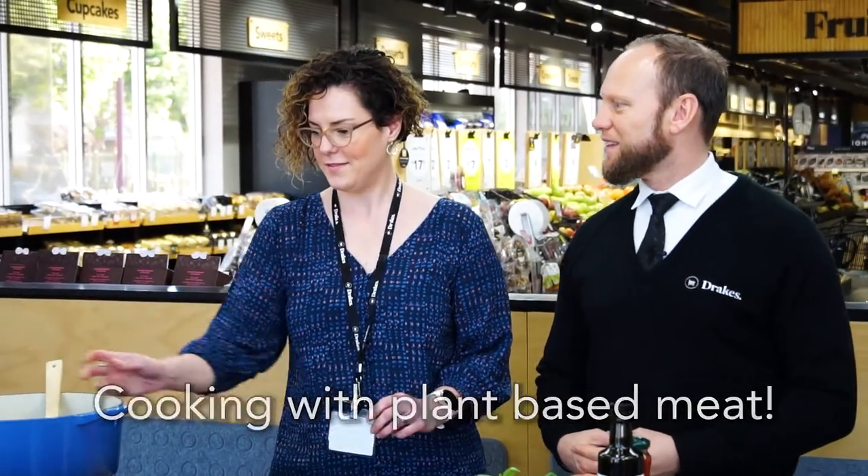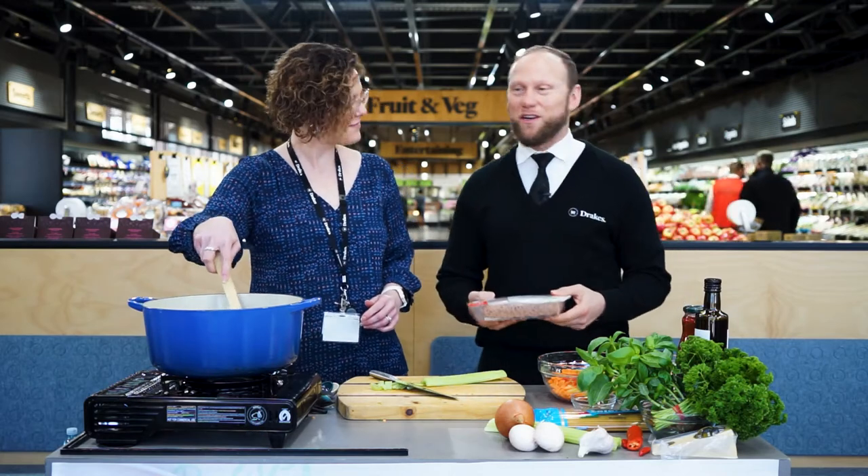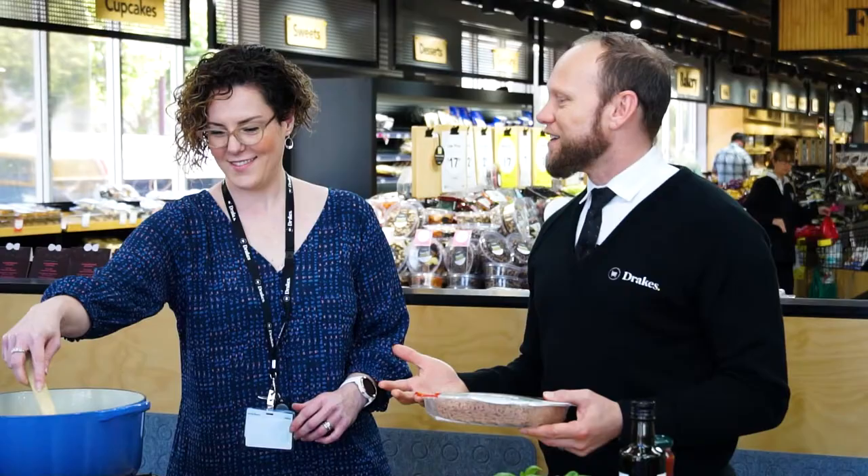So what are we doing today guys? Cooking with plant-based meat. You've got to be kidding — I'm not cooking plant-based meat. This is ridiculous. Just do it. Okay, get out.